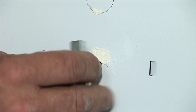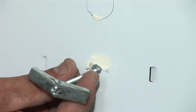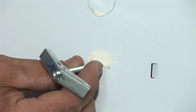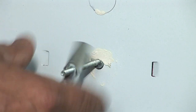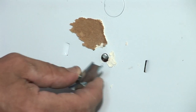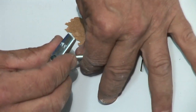These are the toggle bolts. They have a wing on them, which when you push up into the drywall, the hole is small enough for the wing to go up, and when it gets free, it opens up and holds the fixture in. We put one of those on each side, each hole that we've measured out. These are 3/16-inch toggles.